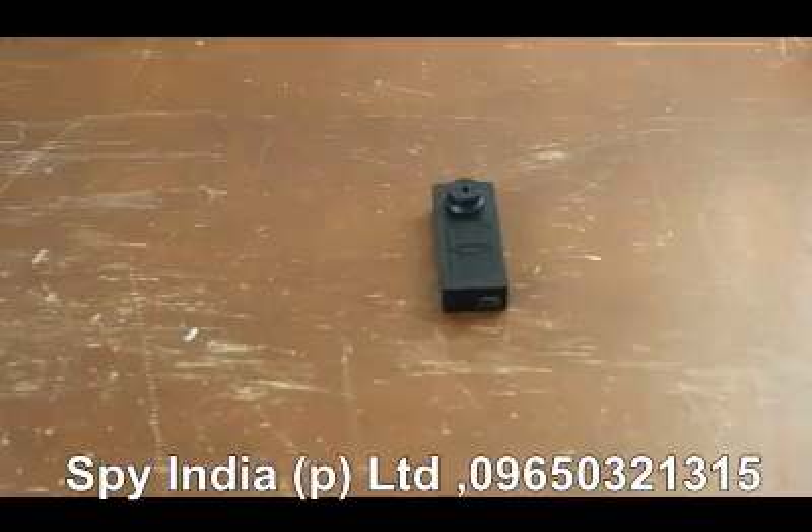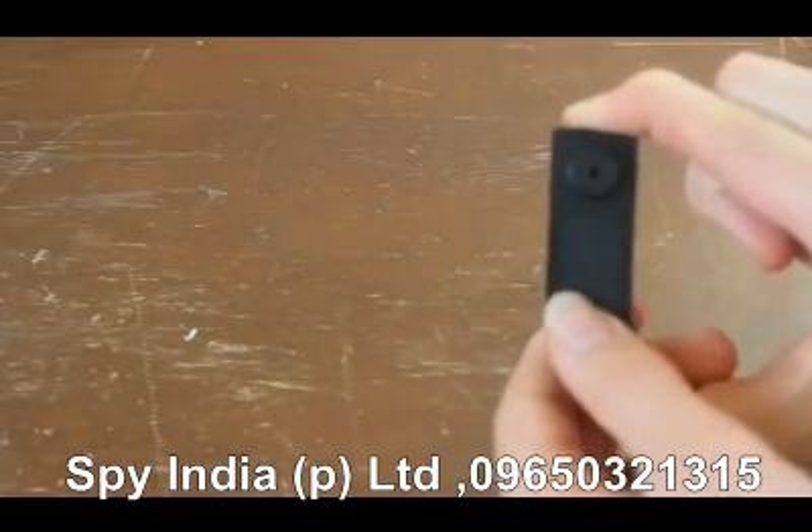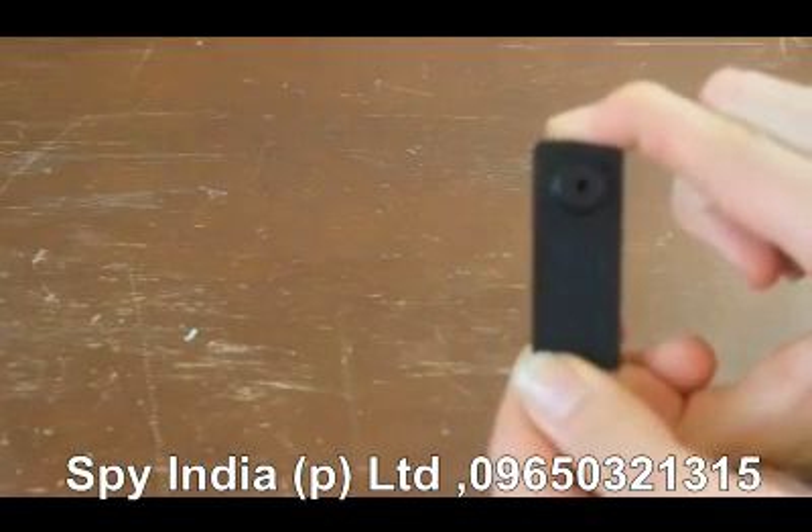This is Argenton 55 and I'm reviewing the button spy camera. To turn this camera on, you press the power button and hold it for a couple of seconds, and it will vibrate when it turns on.